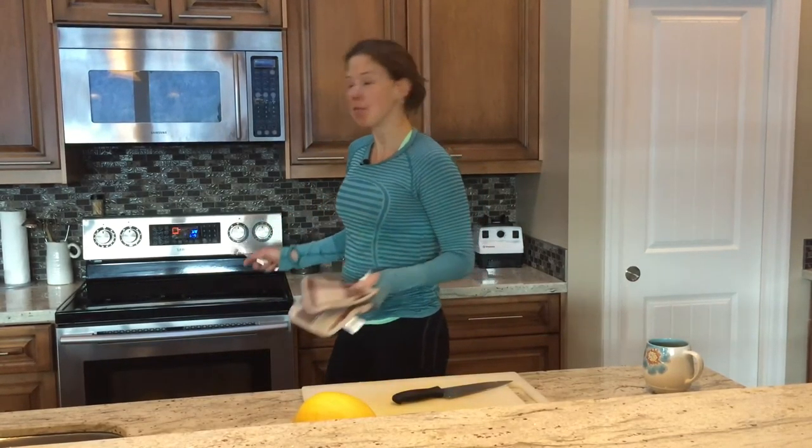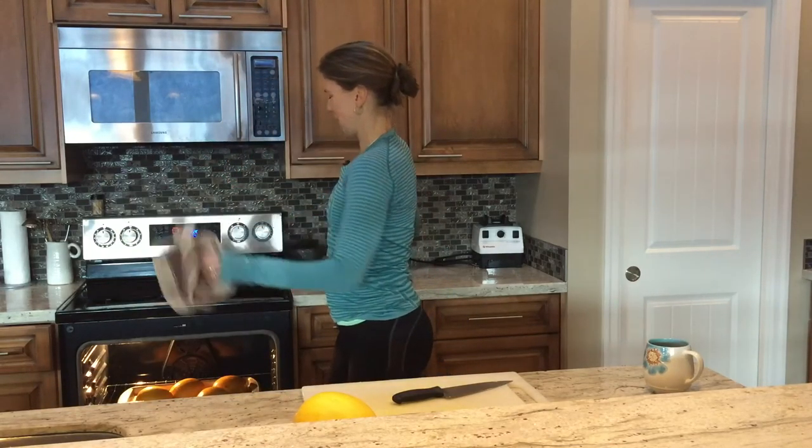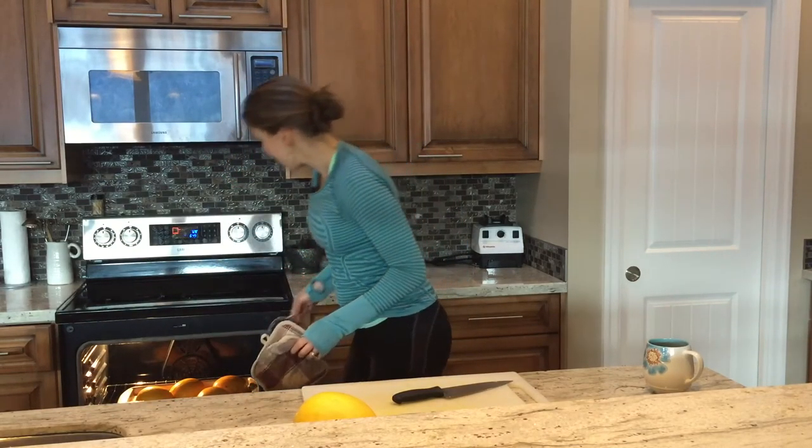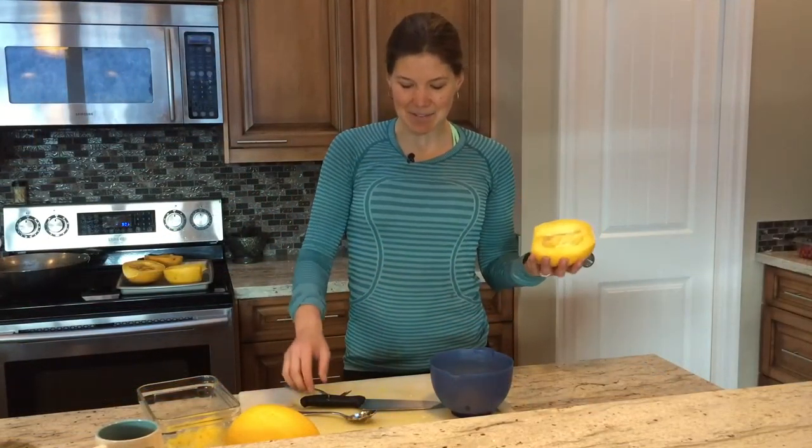The timer has just gone off — it's been about 45 minutes now at 350. I'm going to open the oven, let the heat dissipate so I don't hurt myself, and I just touch the squashes with a fork to make sure the skin is a little bit soft.